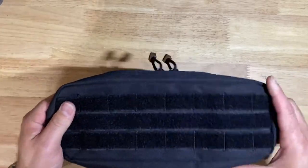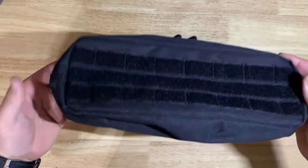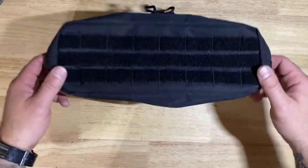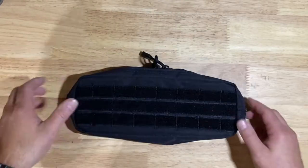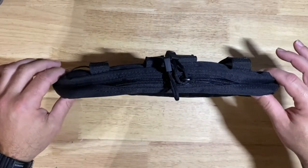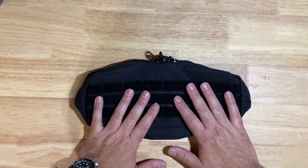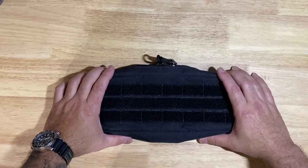That being said, for what I need and how I plan to run this, it's going to kind of always stay in the Tacoma if I choose to use it. I like this size and how long this is — not too many companies make something this long. This would be sitting right in front of the seat on a MOLLE panel.